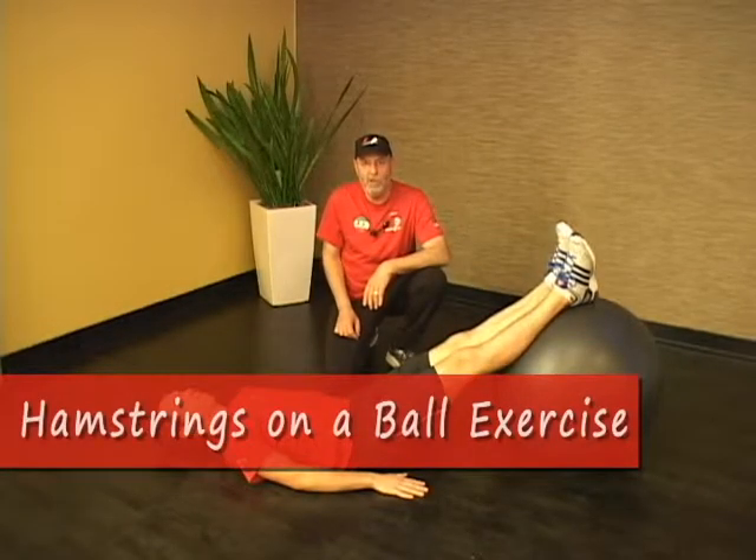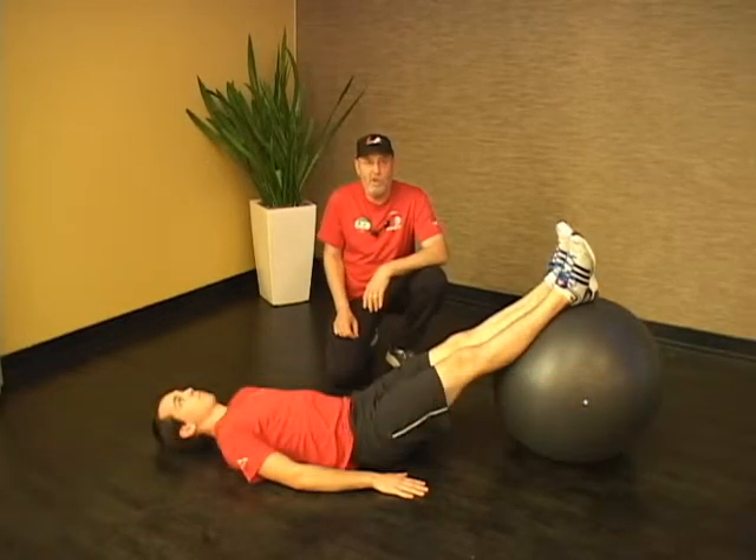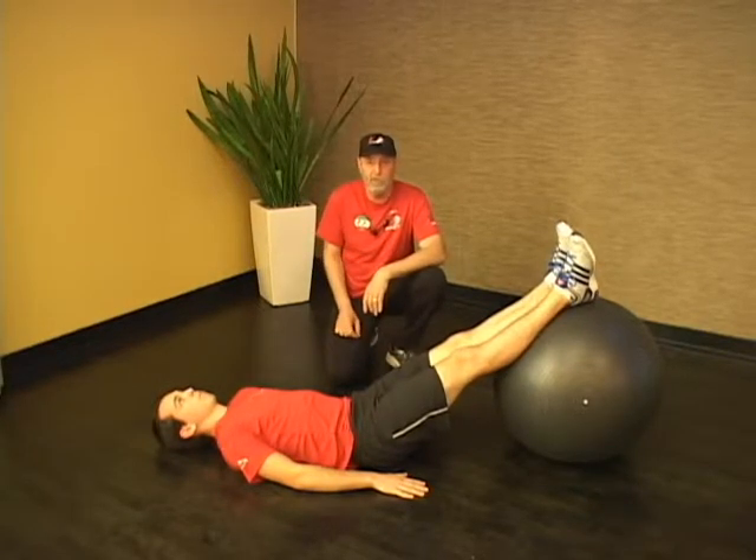This is the hamstring curl on the ball, and it's yet another version of a plank exercise that will really work your core, but it also works your hamstrings quite well.